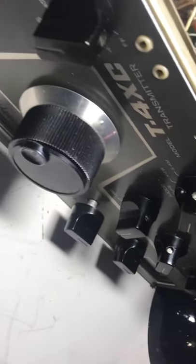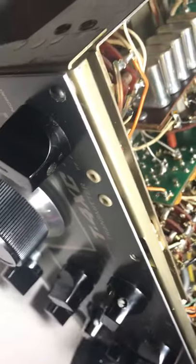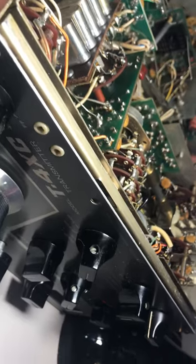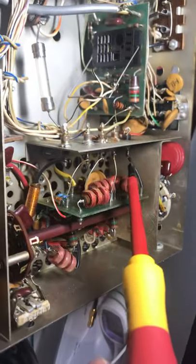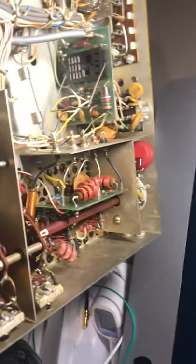Alright, that's my T4XE adventure so far. This thing is about coming back to life. Once I fix the relay, we should get some output. Thanks for watching, have a good day. And if you're playing with Drakes — be careful. This thing has about 600 volts in it. This last wire right here is 750 volts. Don't get shocked. 750 volts at half an amp can kill you — it's lethal. Have a great day.